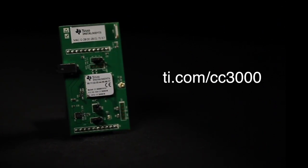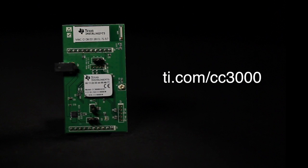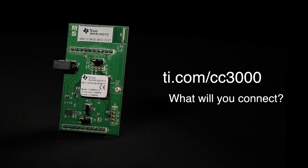For software drivers, sample applications, white papers, and support for the CC3000 Booster Pack, visit ti.com/CC3000.